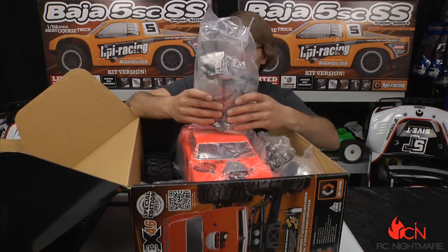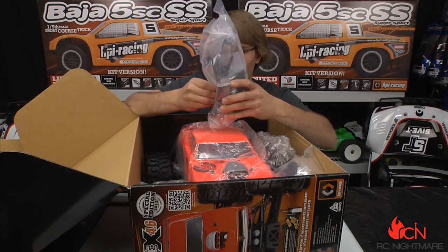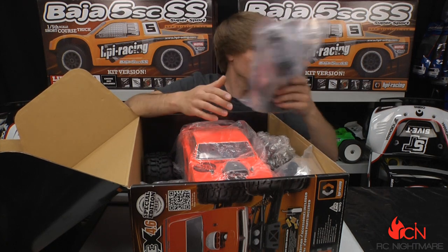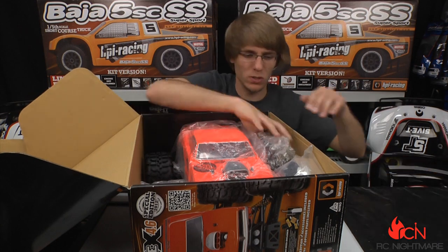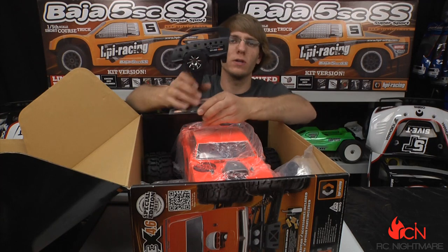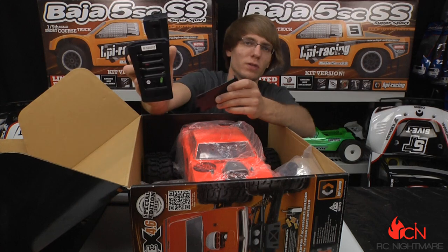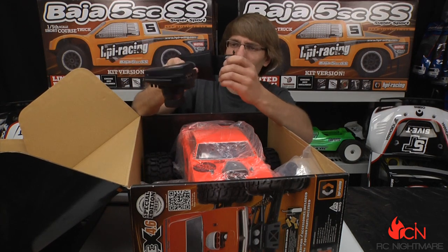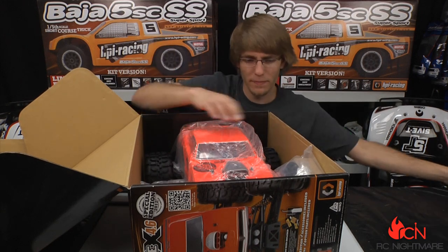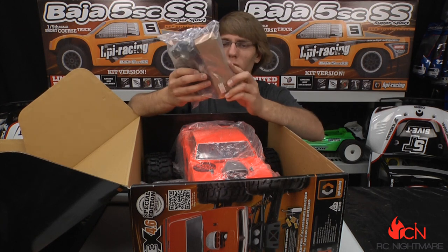In this bag we get a few extra mounts, parts, and pieces — spare parts, a couple of spare arms, and extra wheel adapters. This thing obviously comes with a 2.4 gigahertz radio, which is kind of the standard now. Almost everything you get runs on four double-A's, which they do give you in the box.